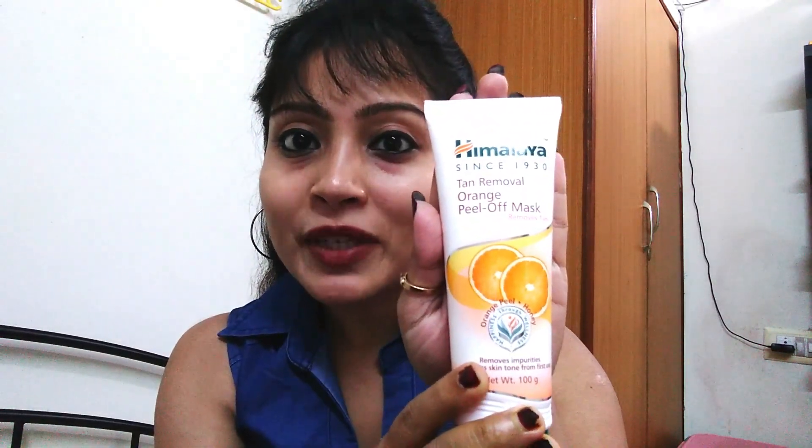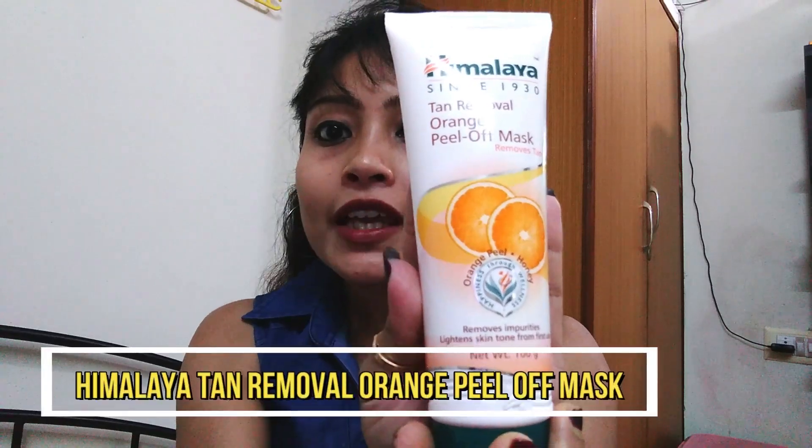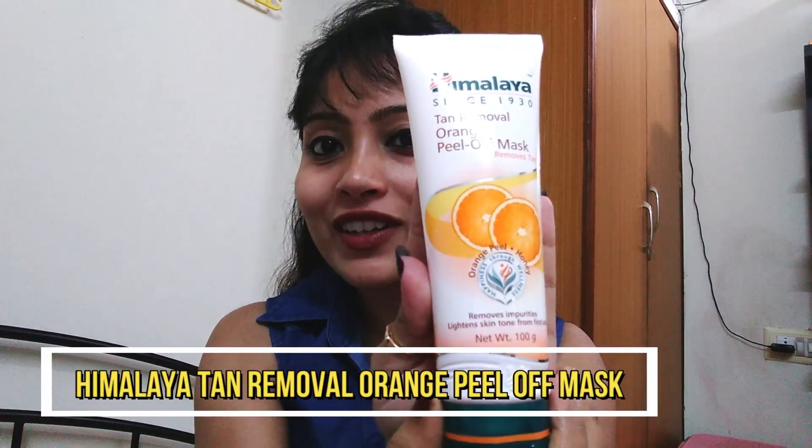Himalaya Tan Removal Orange Peel Off Mask — you can use this one or two times. When you first use this Himalaya product, you will get the difference in your skin. This orange peel off mask contains orange and honey. Honey gives you glowing and moisturized skin, and orange is very helpful for skin scrubbing.